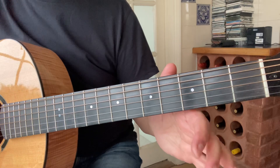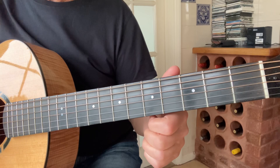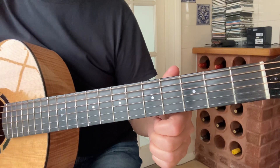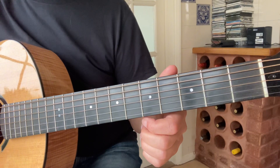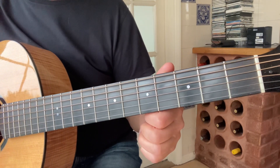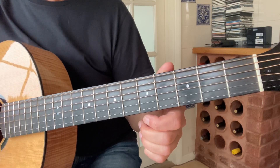So you play the A section, you play the B, and you go back to the A section. I hope that's been helpful. Questions or comments, leave them in the box below. If you've enjoyed the lesson, please tick the thumbs up. And if you'd like to be notified about further lessons, please hit the subscribe button. Bye for now.